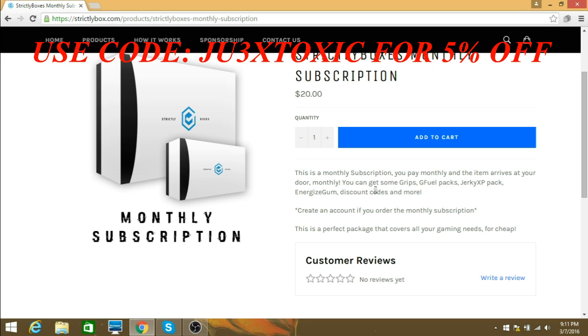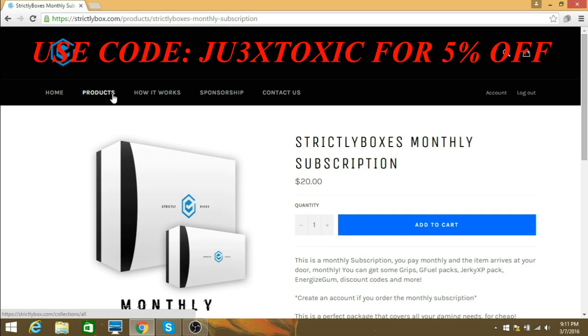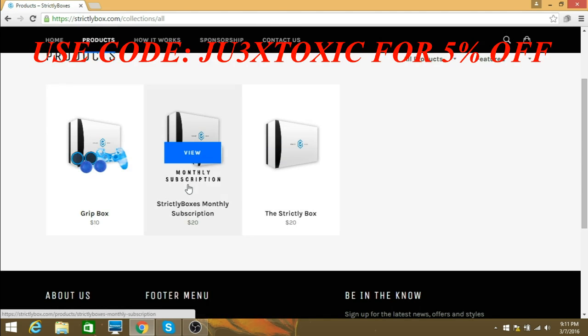Then we have the monthly subscription. You pay monthly and the item arrives at your door monthly. You can get grips, G Fuel packs, jerky, XP pack, energized gum, discount codes, and more. Create an account if you order the monthly subscription. This is a perfect package that covers all your gaming needs for cheap.